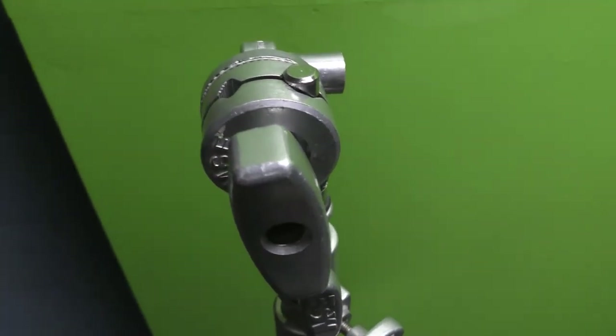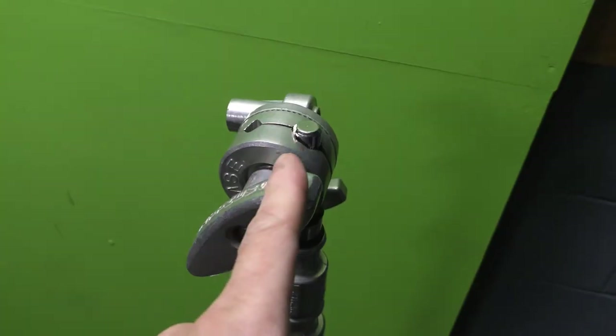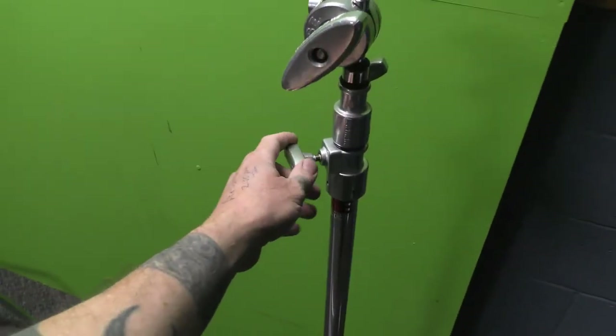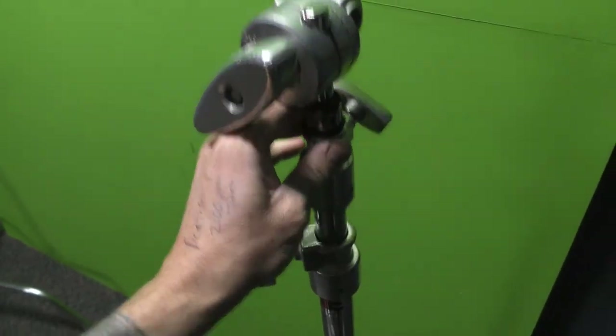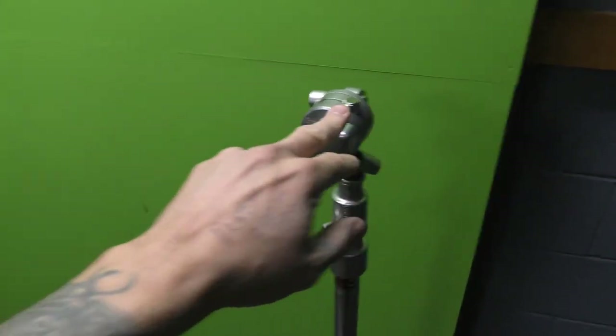Repeat it on the other side, but make sure that it's pointing this way — just like that. So now you have two: one pointing that way and one pointing that way. Make sure that these are all the way down, so you should be able to loosen this one and this one so that it's sitting all the way down on both of them, and it should be even across.